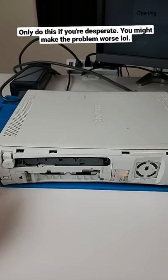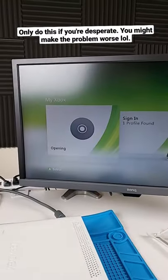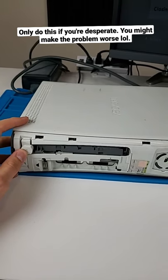In this video, I'm going to show you guys how to remove a game disc from an Xbox 360 when the game disc is stuck. As you can see, it constantly says 'opening' on this 360, constantly flashing. I press this, it'll try to open and close, and it does nothing.